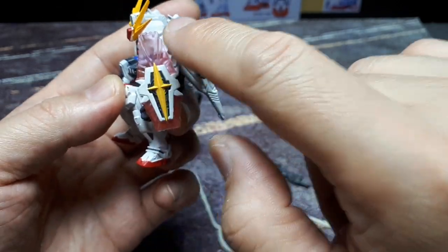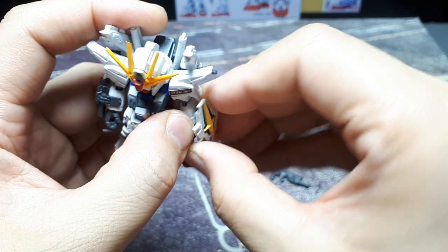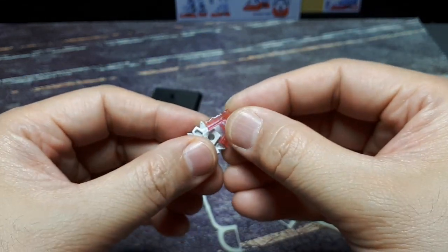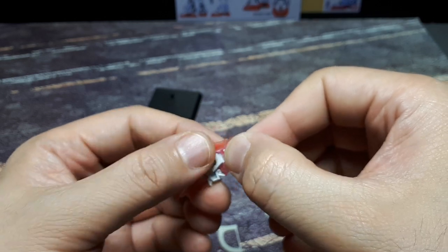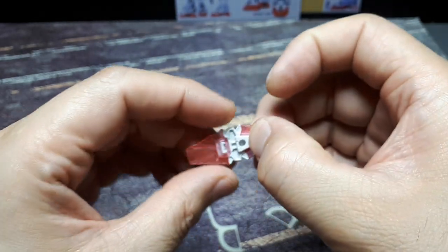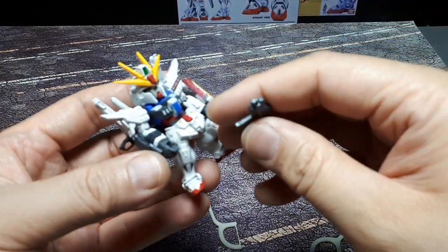I feel like it should be in a certain orientation but it's not staying. I'm going to have to glue this thing together. I'm a little worried because crazy glue will craze the plastic, so maybe I'll use some UV glue. Alright — that's been glued in place.